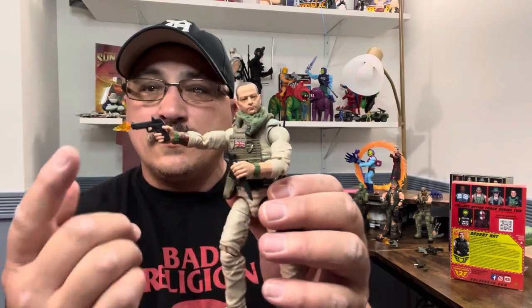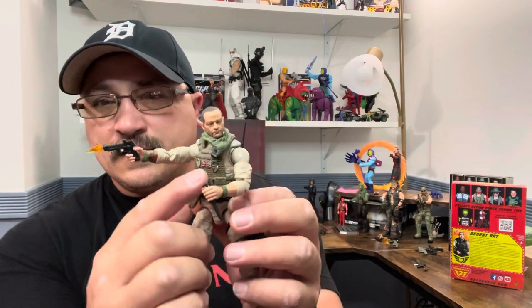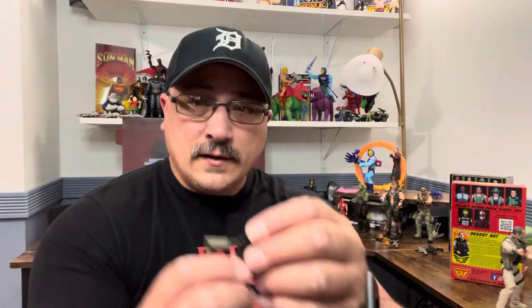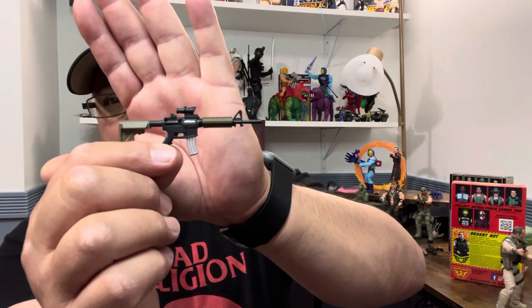Here's the figure. I have a pistol — he doesn't come with the blast effect from the weapons pack I ordered. He comes with a knife, the ammo clips are out, and he comes with an M4. This is the first time I believe this M4 has been included in this line.